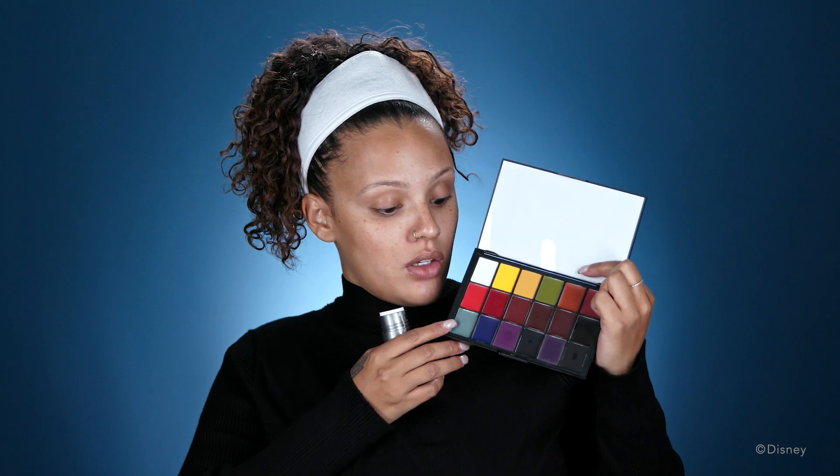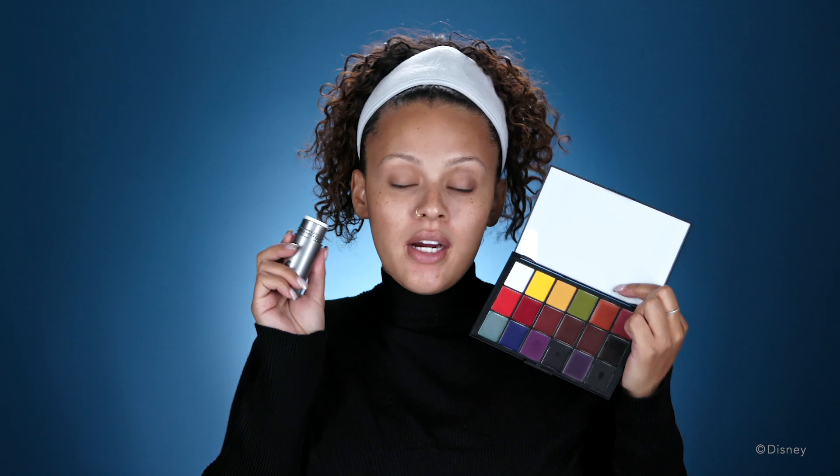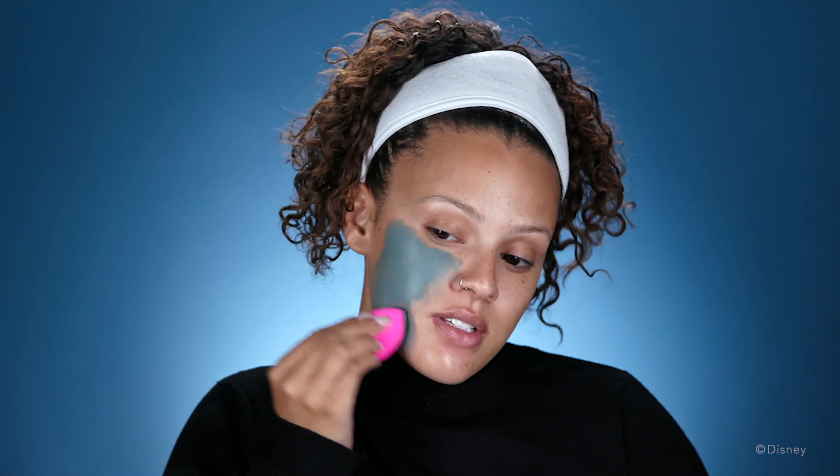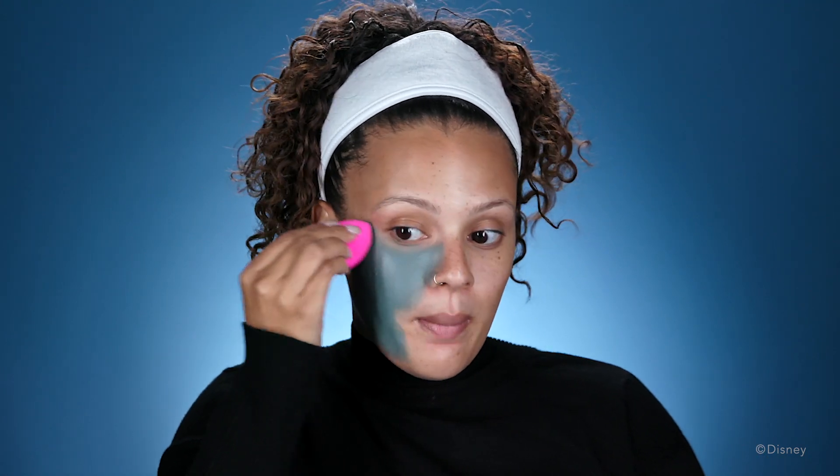Now I'm gonna be jumping into the face painting part. I'm going in with these two blues and this white paint, using different shades of blue just to create dimension in my face. I'm taking a dry sponge to apply the face paint. I prefer using a sponge over a brush because a brush can look a little streaky on the face, and a sponge just blends a little better and looks more natural on the skin.